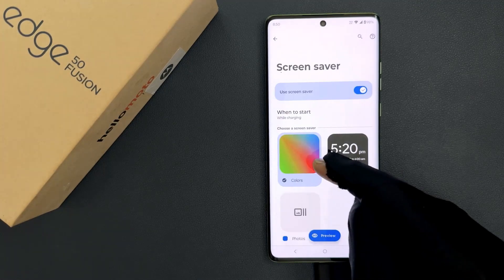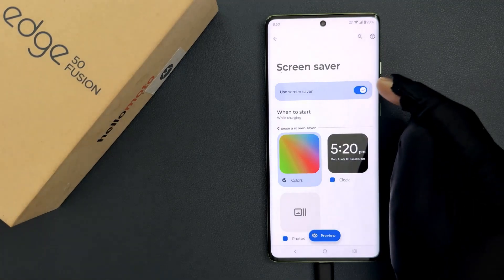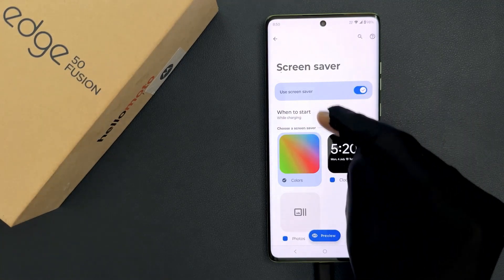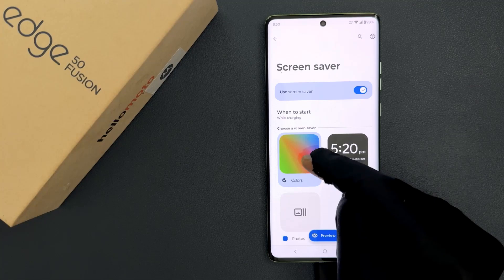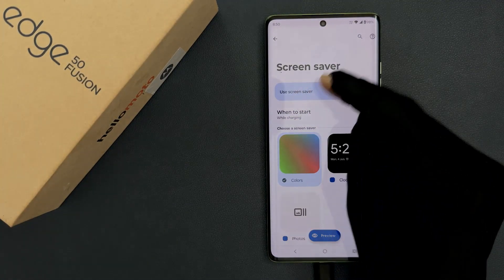Just tap on it and you can see currently the Use Screen Saver option is turned on, set to start while charging, and the Colors screen saver option is selected. So we need to turn it off.